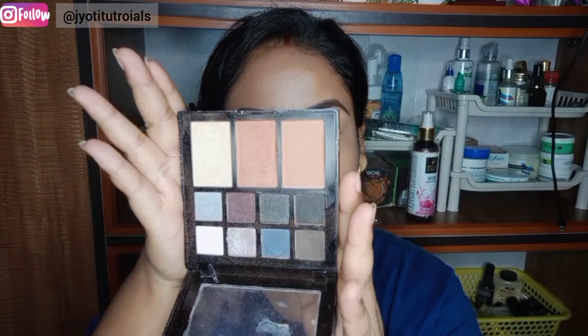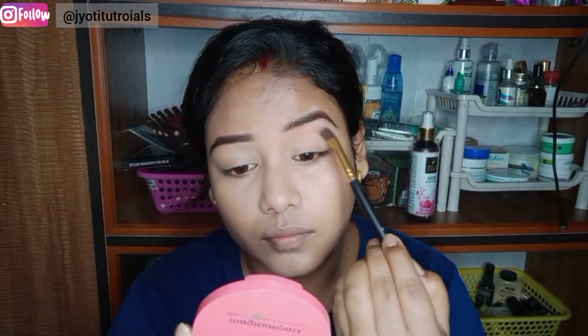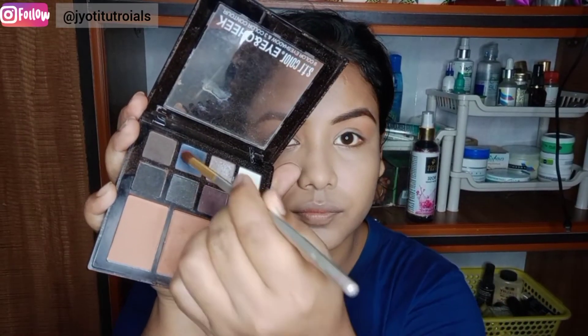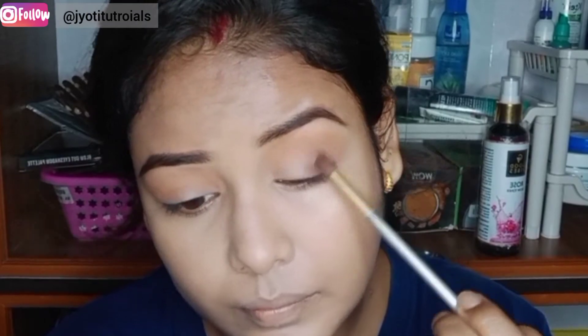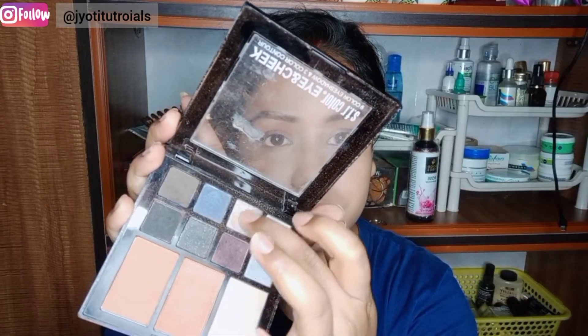After that, this is my favorite palette because it has highlighter, contouring and eyeshadow which you can use on a regular basis. This will also be around 150 to 175 rupees. I have applied a brown shade in the crease and then a darker maroon shade on the outer corner.